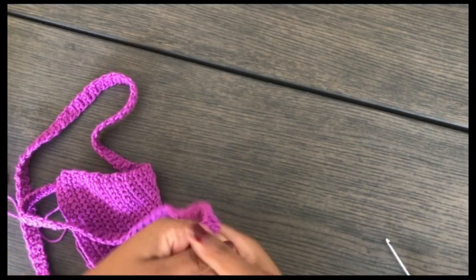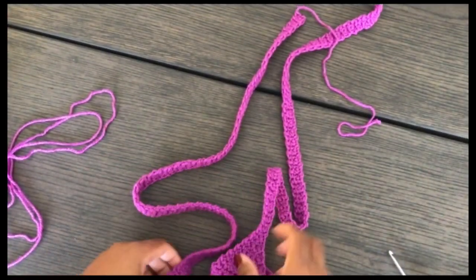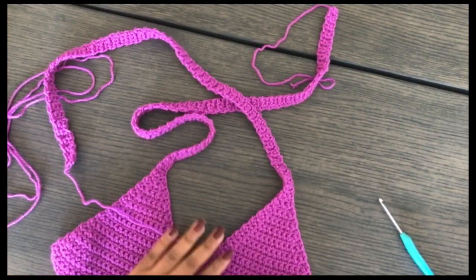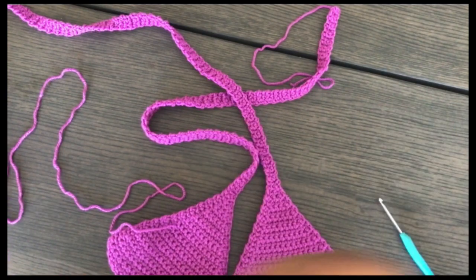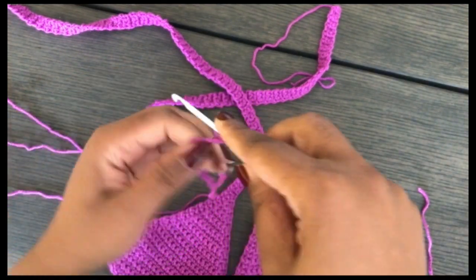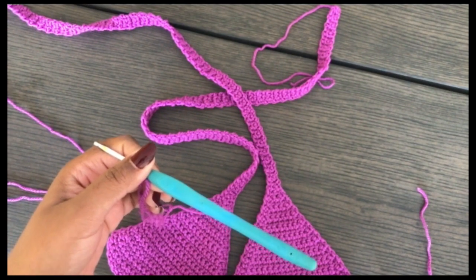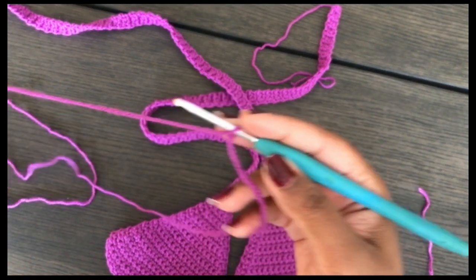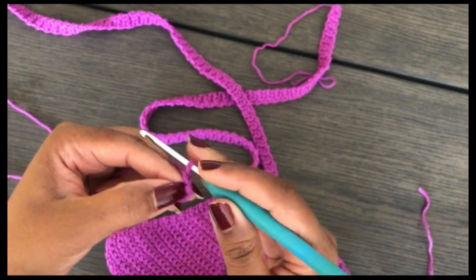I'm now done with my two bra cups with straps. To see Method 2, go to the chapters and find 'alternative two.' You'll weave in the tails later, don't worry about them now. To join the two cups, take your yarn, make a slip knot, and make a chain. The length should be your bust size plus half of it — so if your bust is 36, add 18. Or consult the pattern for the exact number. Based on the pattern, I need 120 chains.